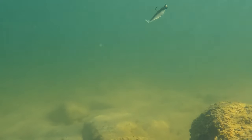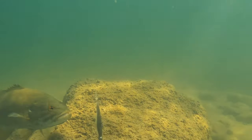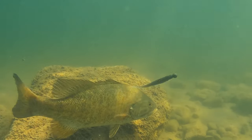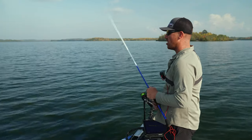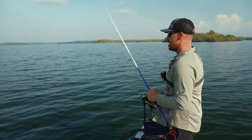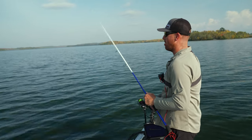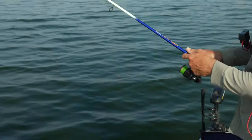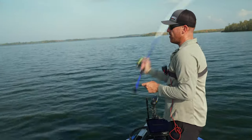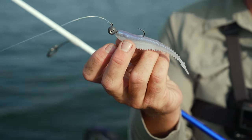Whether it's smallmouth, spotted bass, or largemouth, it's just really swept the tournament scene this year by storm. I don't know how many fish I've caught on this technique. When I'm just casting it out and popping my rod, shaking and baking it, it just generates bites — whether it's in three feet of water or 50 feet of water. It's just super effective. It's a good minnow profile; it's really hard to beat.